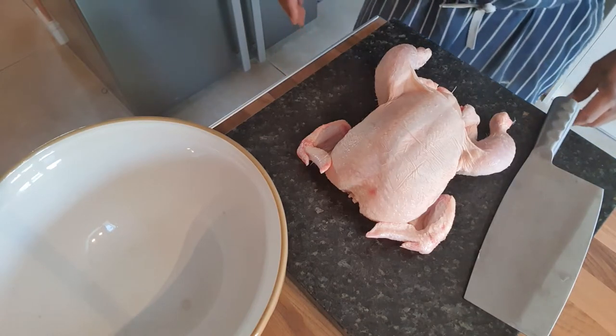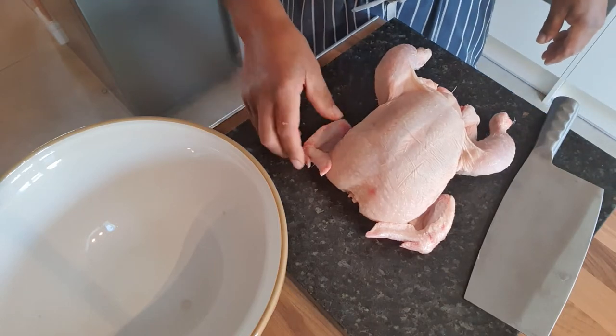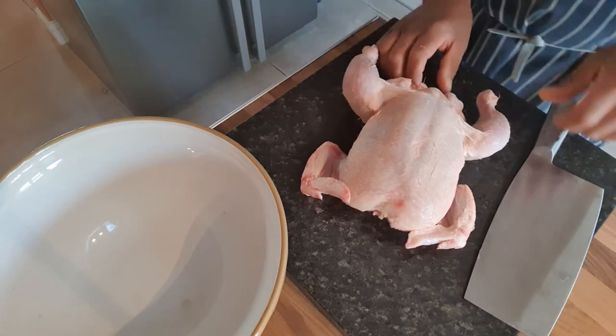This is just a short little video. A few people have asked me how to cut up a whole chicken, how to portion it up to use for jerk chicken or other dishes. So I'm going to just show you quickly how I do mine.